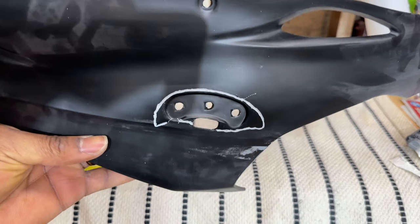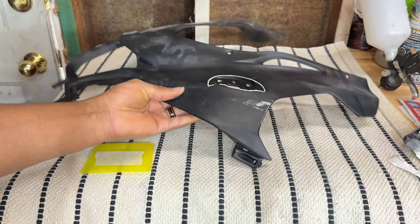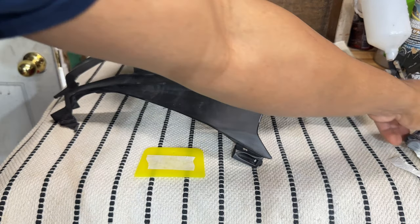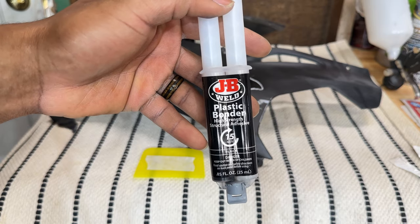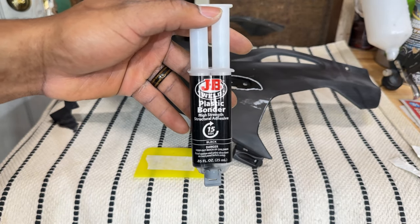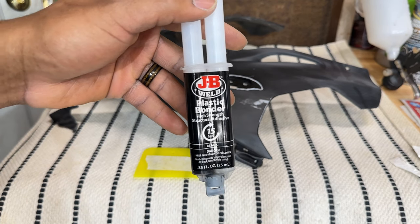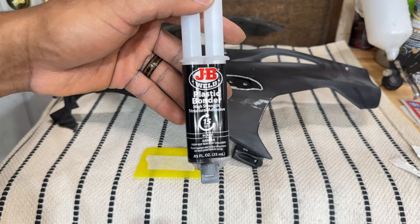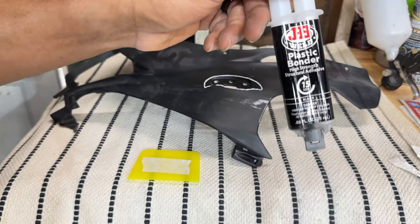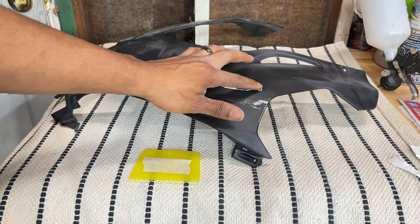This is looking exactly the way I want it. Now I'm going to get some kind of mixing pad. The epoxy we're going to use is JB Weld Plastic Bonder — get this one specifically, not the many other variants they carry. This is made for plastic and will give you the best result. I'm going to put equal parts on the pad, mix it up, and start applying it into the groove I've made.